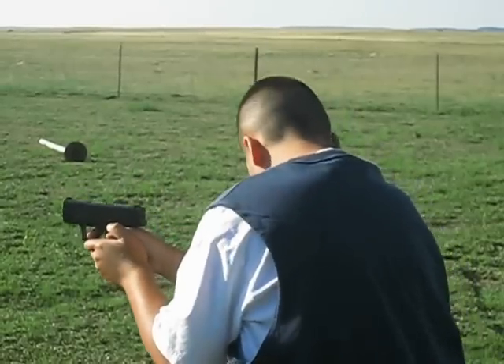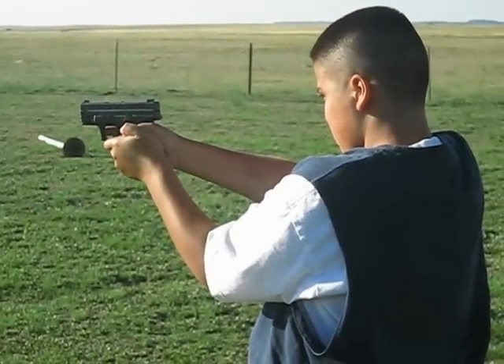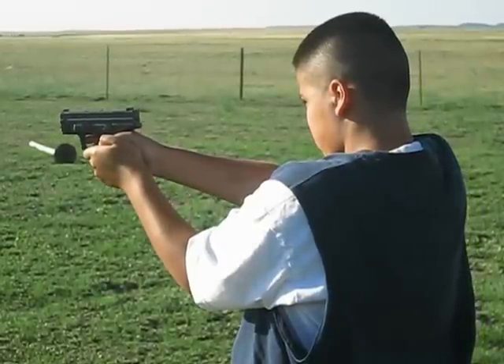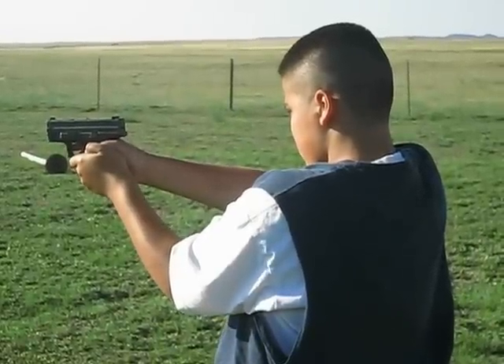Aim up. Line up those sights now. Same thing with the other one — finger off the trigger until you're ready to shoot. Line up the sights. Focus on keeping the sights lined up and just depress the trigger slow.